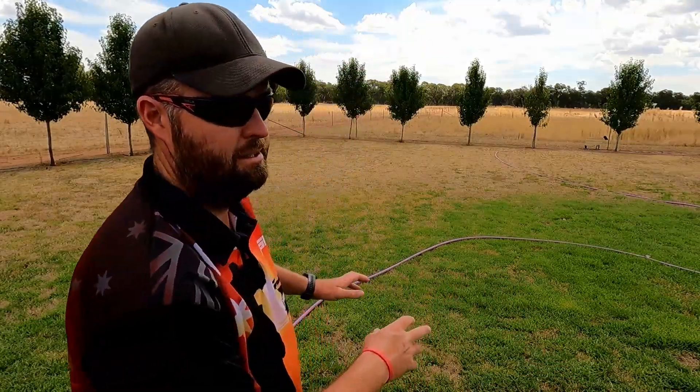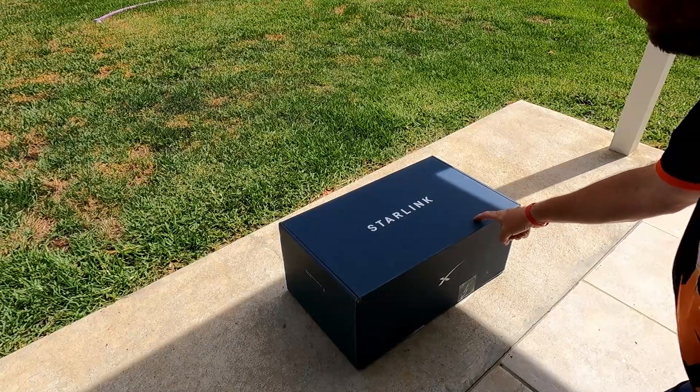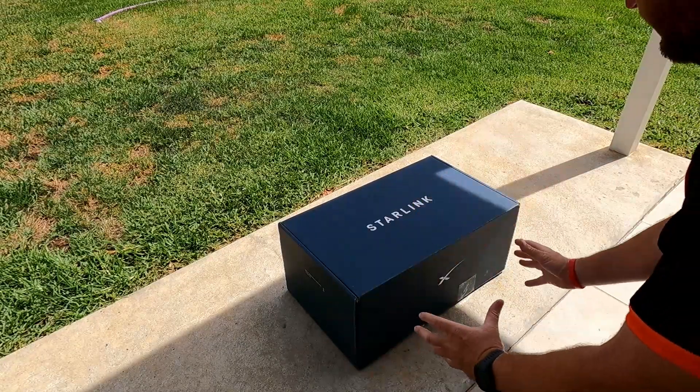What I'm going to do now is try and set it up. Apparently it's very easy — it shouldn't be too hard. I've watched a few different things on YouTube. We'll set it up out here at the back of the house, run everything through into the house, and see what sort of download and upload speeds we get. So this is the box — that's how it comes delivered.